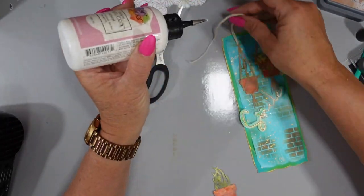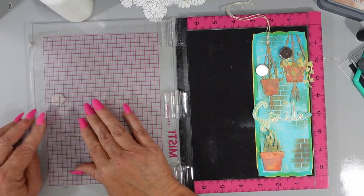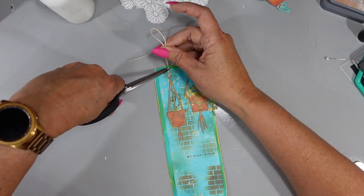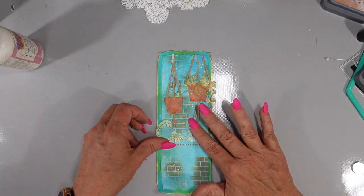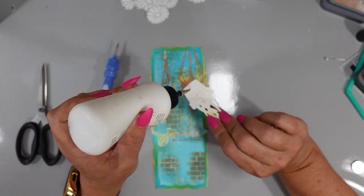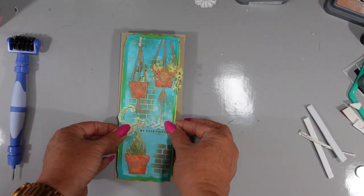I'm gluing down my twine and then stamping the sentiment — which is from the Ink to Paper Frame It Out Wishes set — using Vintage Photo Distress Oxide ink. Distress Oxide stamps nicely in my MISTI. I placed the smile sentiment where I planned to glue it, then put the other sentiment underneath — I think it says 'My Dearest Friend.' Now I can add the word smile with foam adhesive on the back. I took the brick stencil to the right corner where the potted plant overlaps, though I think I should have stamped off my brush first as it went a little darker than I wanted.